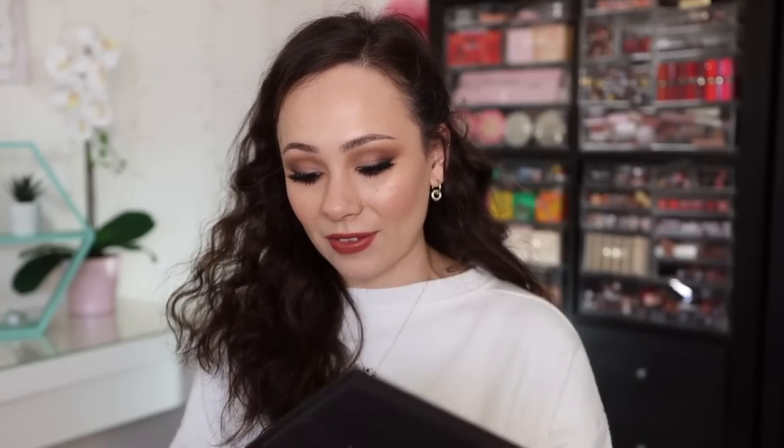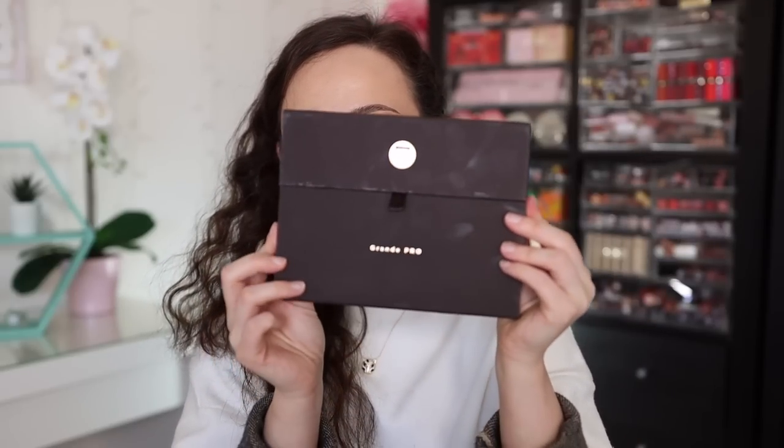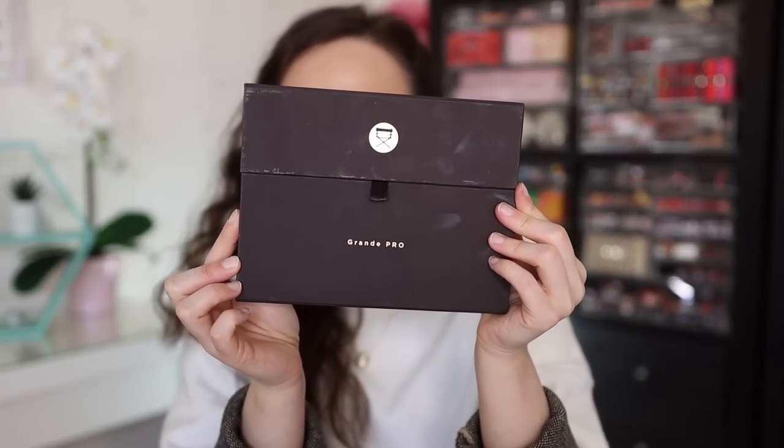I picked this up from Muse Beauty Pro. It's also available at Beautylish and the Viseart website. I always recommend Muse Beauty Pro — that's where I pick up all of my Viseart palettes from. Paid for it myself, I had to have it. So let's take a deep dive. The downside of this packaging is I've only used this once and you can already see it starting to get a little bit dirty, but that's okay.